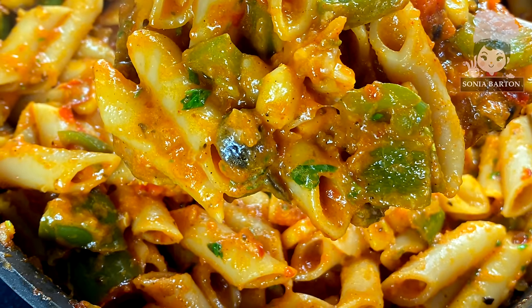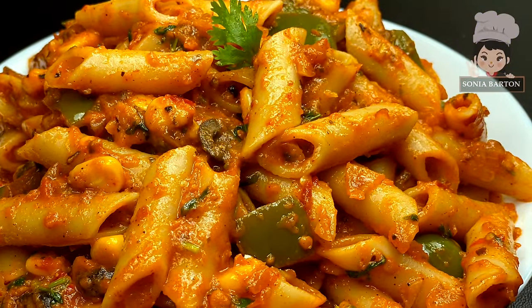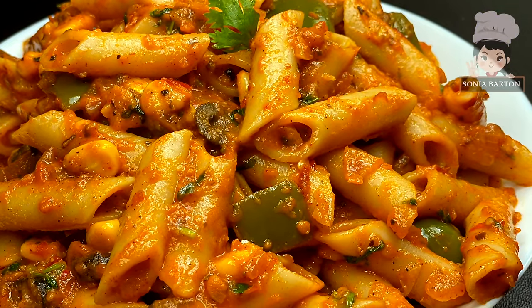If you like this video, please like it and subscribe to my channel. I'll see you soon with a new recipe. God bless. Bye bye and take care.